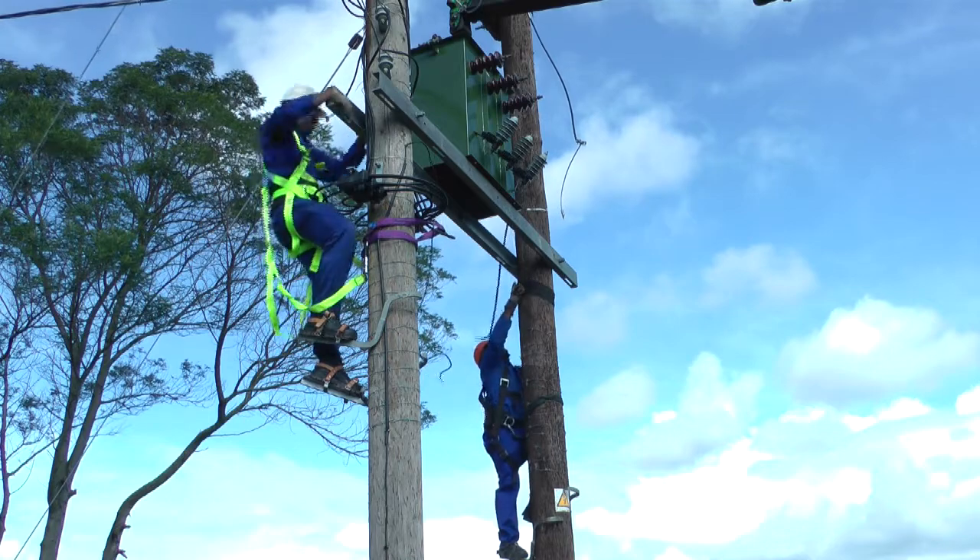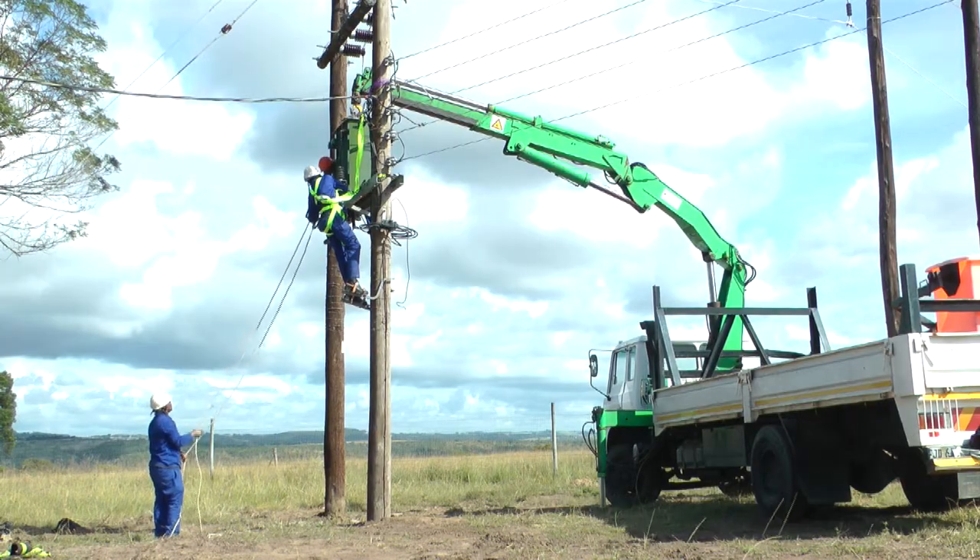And when a surge arrestor fails to do its job, the result can be an exploding transformer that can have a devastating effect, not only on the environment, but also possible damage to property as well as danger to human lives.